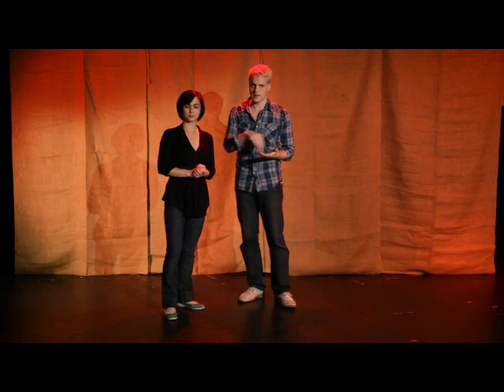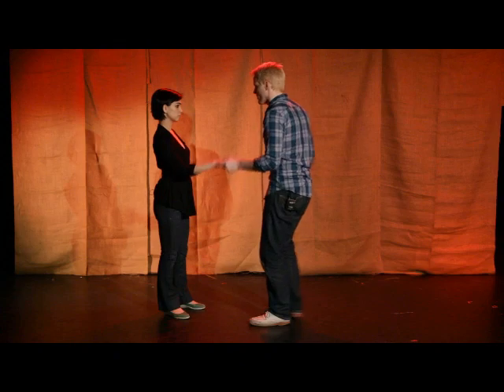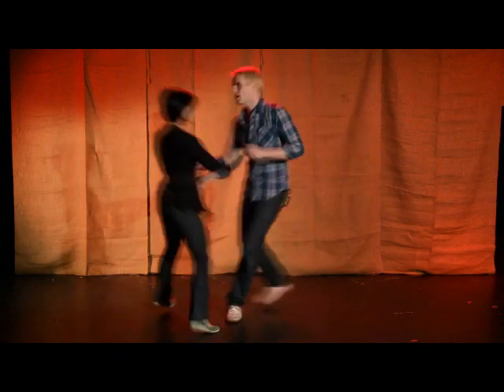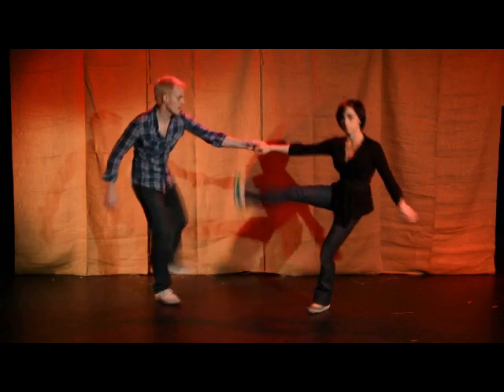Once you've practiced that and got the idea of going around, we're doing a couple of variations. The first is the kick forward on the follower's part. So we go kick, kick, double kick — kick, kick, double kick. We'll show you again from another angle.